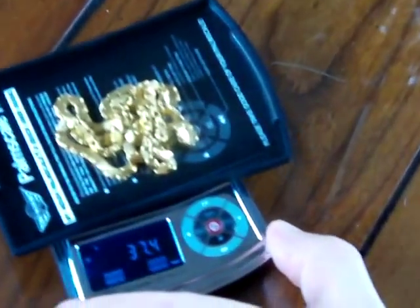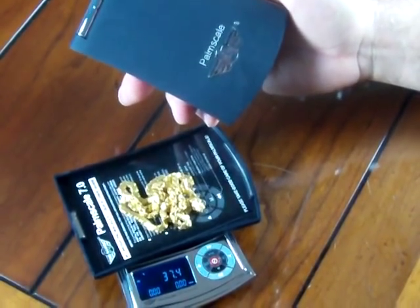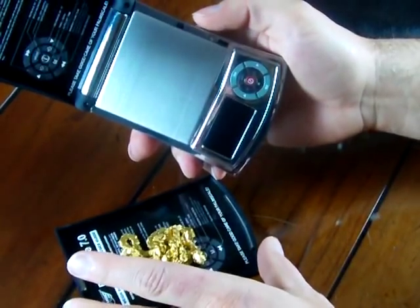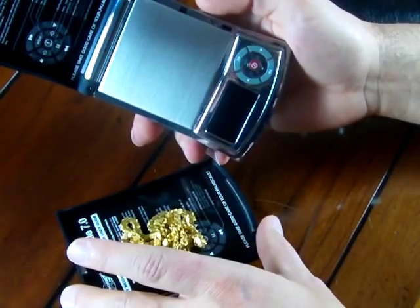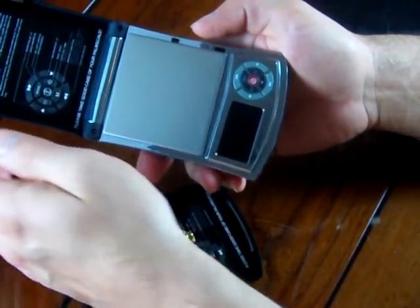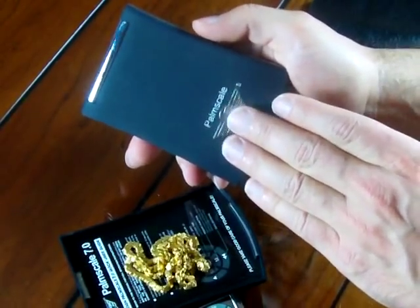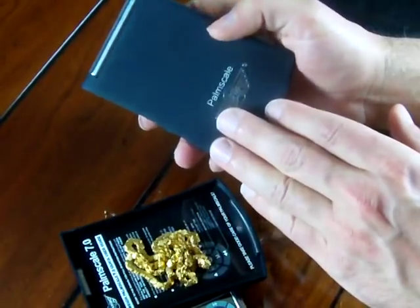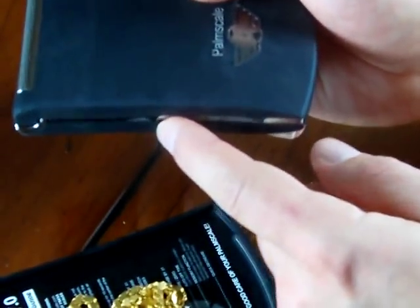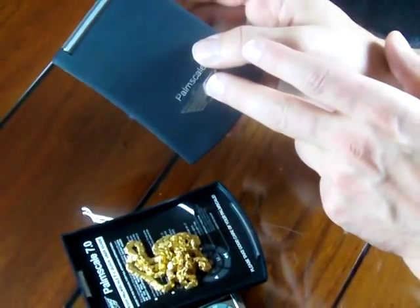There is another version that MyWay puts out, which is the 8.0. The scale is very similar except it has the hydro hinge — this hinge pops open. On the 7.0, the tray or cover is totally removable and you can use it as a tray, versus the 8.0 which has this fancy hydro hinge that pops open. The 8.0 also costs more and comes with additional accessories: an expandable tray, a pair of tweezers if you wanted to pick up a carat or a stone, and a little scoop. We'll make another video showing all the features on the 8.0, but we're just trying to show you what you get when you buy a Palm Scale 7.0.